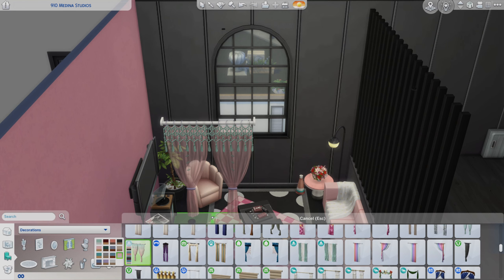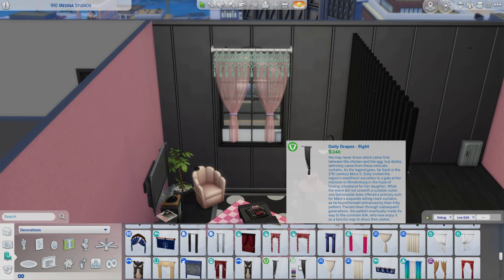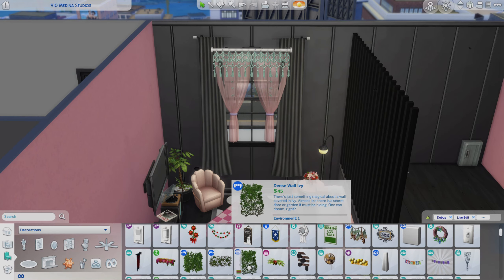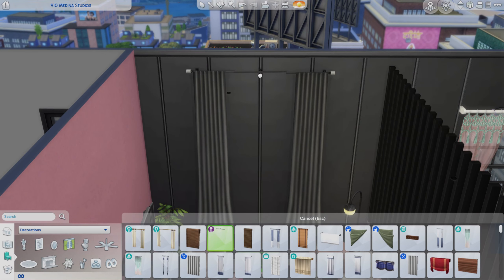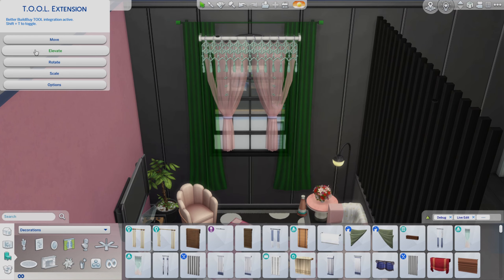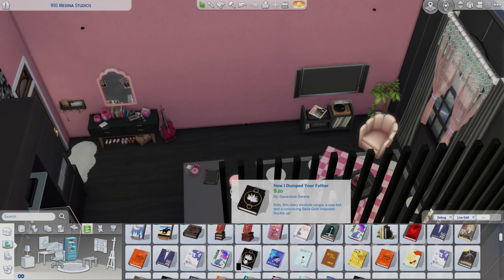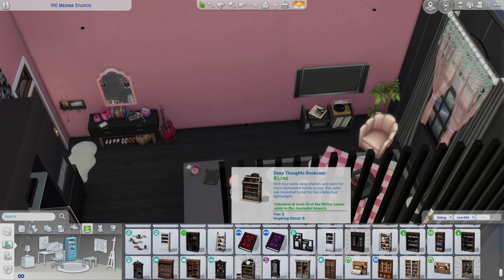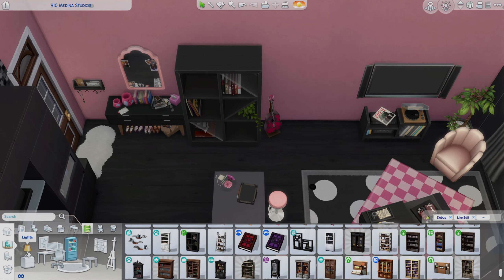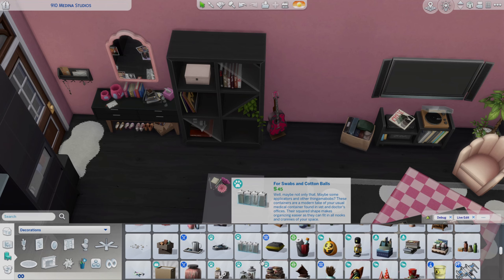I'm going to have another moan — these curtains were driving me mad because none of them actually fit this window. In the end I had to remove the window, place these black curtains, and then attach the pink smaller sheer ones to the window. Because this is an open-style apartment, I thought the sheers would let in too much light and you wouldn't be able to sleep, so I tried to cover them up with the black curtains as well.